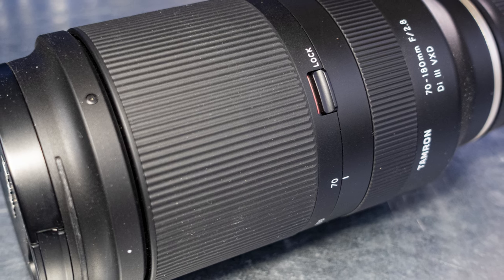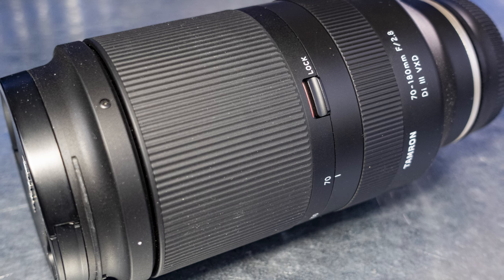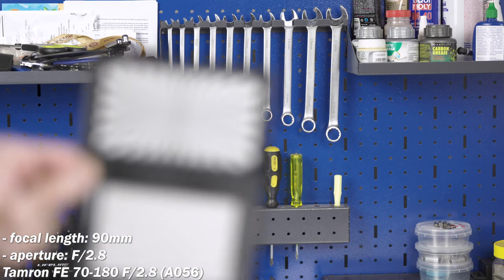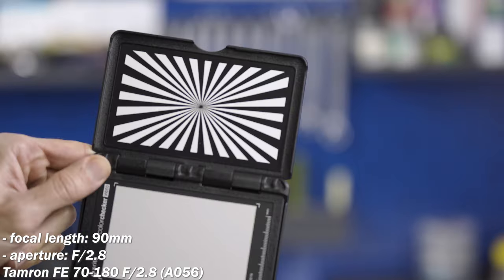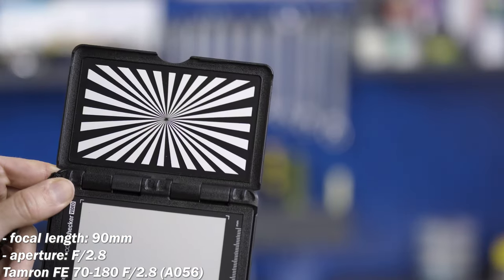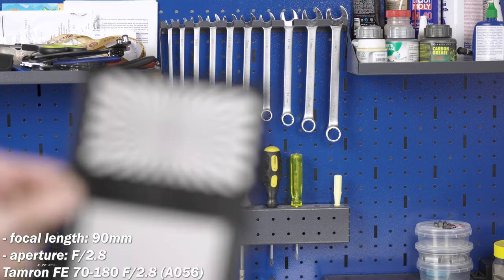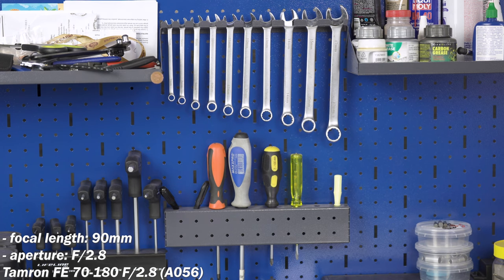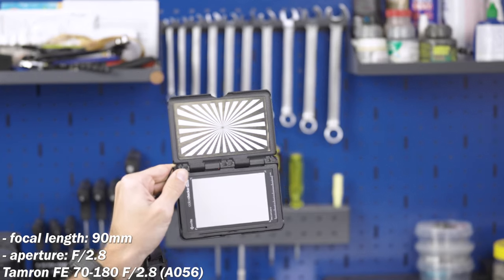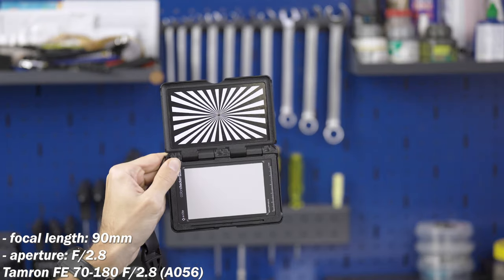The next is the Tamron FE 70-180mm f2.8, model number A056 to be precise. A flexible zoom lens with lots of value for the price, which is favored by lots of reviewers. I set it to 90mm for a more convincing comparison with the previous lens. The Sony FE 90mm f2.8 Macro G is a clear improvement, especially on reduced-distance focus pulls, where there's just a bit of breathing.